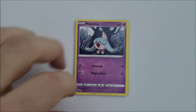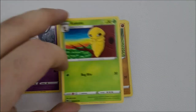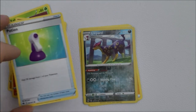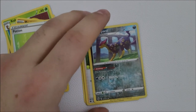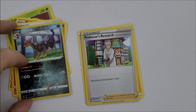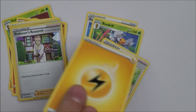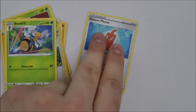Last pack — please be something good. We have a Hatenna, another Cascoon, another Rockruff, another Vulpix. Our shiny is a Leavanny — quite nice, looking very nice. Then another shiny trainer card — a Professor's Research — another energy card, another Hop, another Beedrill, and a Rotom Phone to close it out.